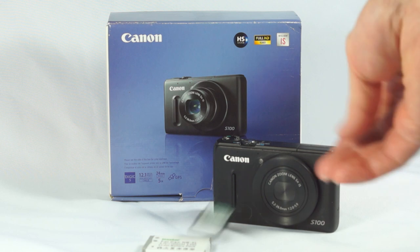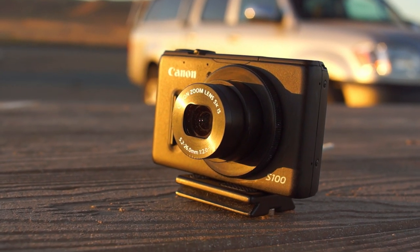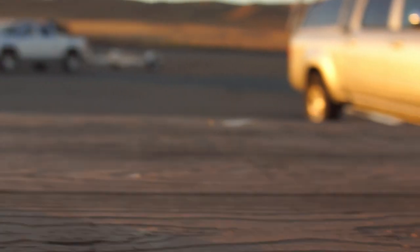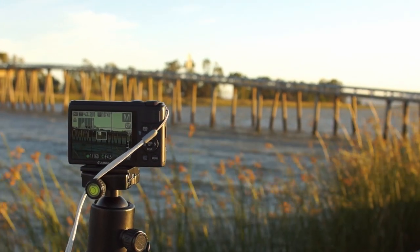Today, we'll be looking at a camera that at least attempts to do that: the Canon PowerShot S100. Does it give you at least pretty decent photographic power and a pocketable form factor? Will it be worth bringing with you over just your phone? Let's find out.